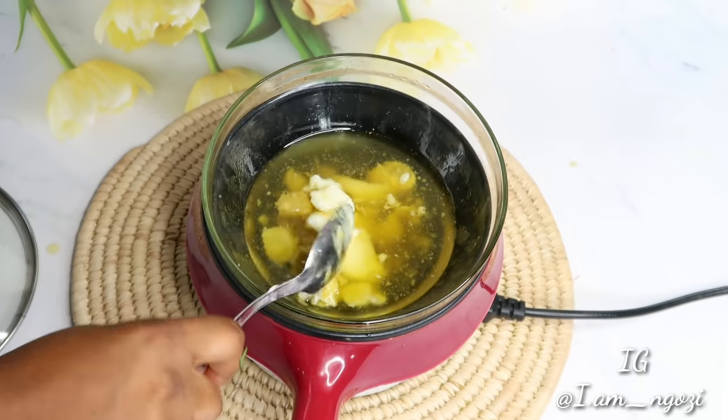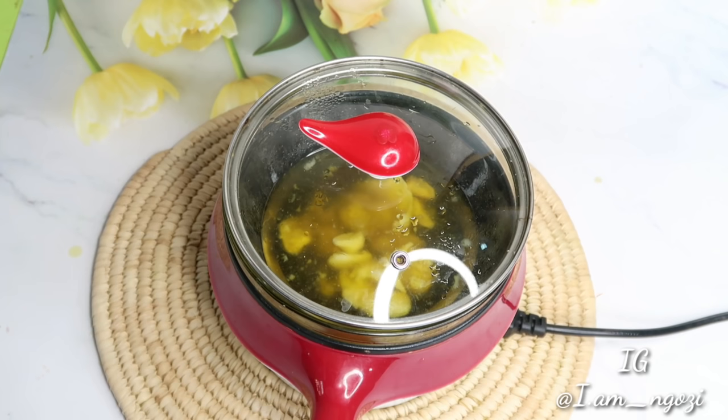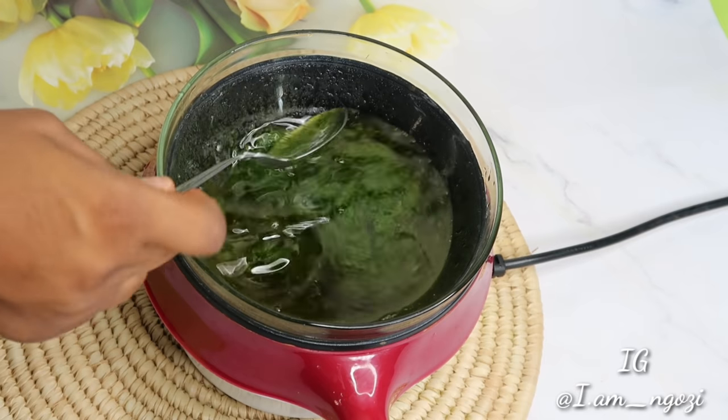Hair butters are generally good for the hair — they help to trap moisture into the hair, moisturize the scalp against dryness, and protect the hair against the sun.